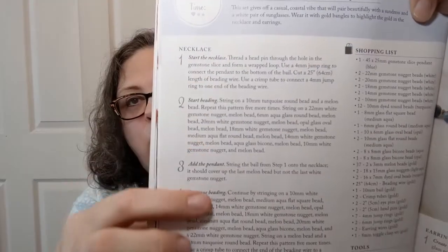First of all, they give you step-by-step what to do to make these. The shopping list tells you: one 45 by 25 gemstone slice pendant in blue, two 22 millimeter gemstone nugget beads in white, two 20 millimeter — they really break it down for you. So you're not guessing. They tell you what tools you need: needlenose pliers, round nose pliers, crimping pliers, and wire cutters — all pretty basic, like what you'd get in a jewelry-making set from Walmart. And it tells you what techniques you'll need: opening and closing jump rings, attaching crimp tubes, forming a loop, and forming a wrapped loop.